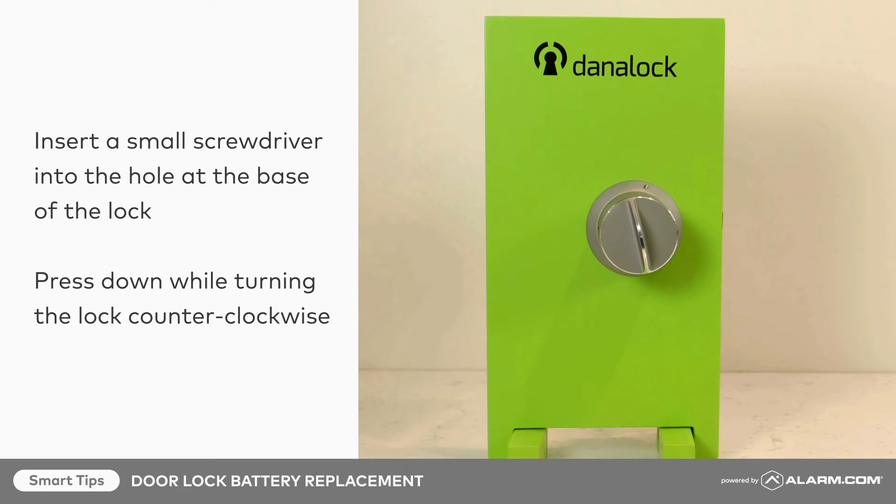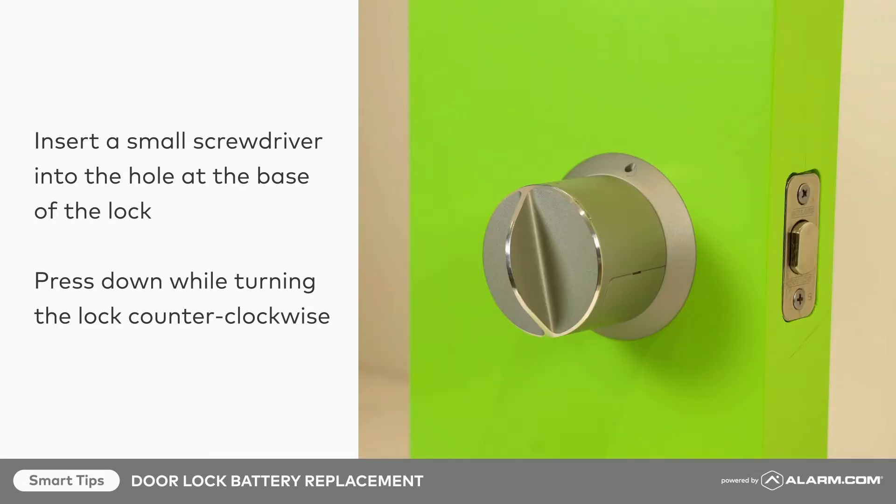First, dismount the DanaLock from the inside of your door by inserting the small screwdriver into the hole at the base of the lock, and press down while turning the lock counterclockwise until the lock releases.